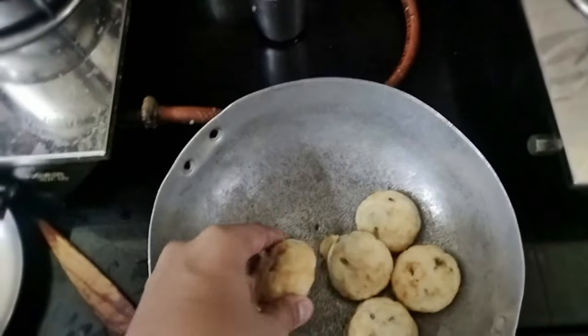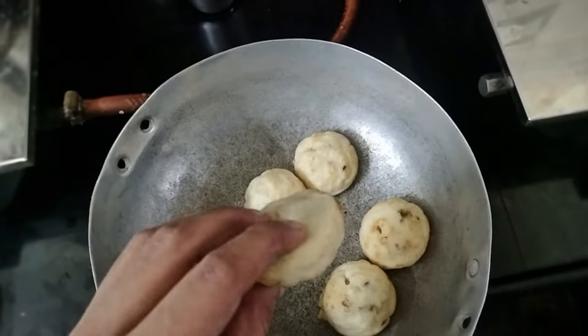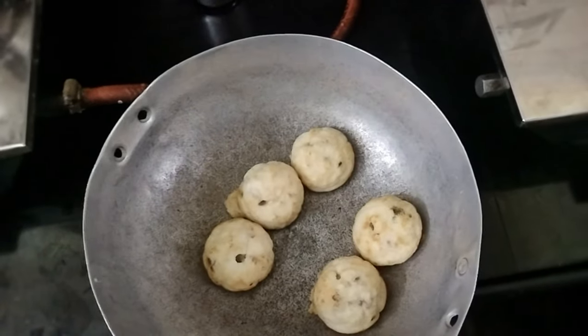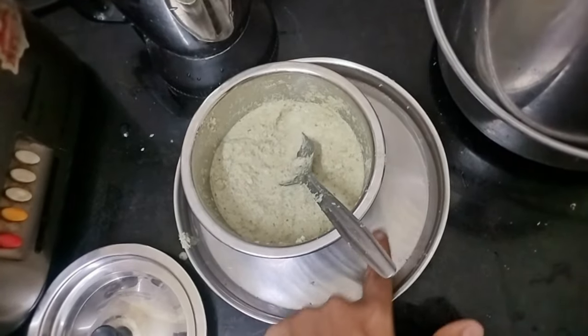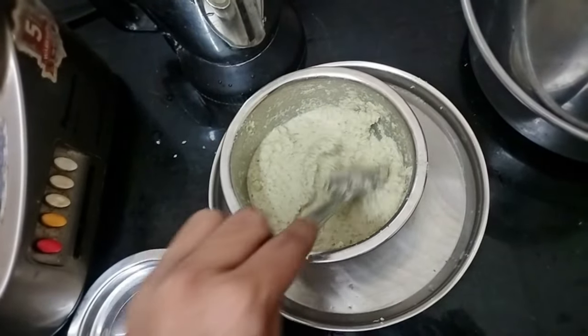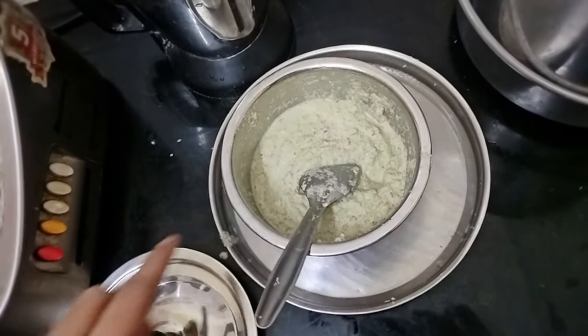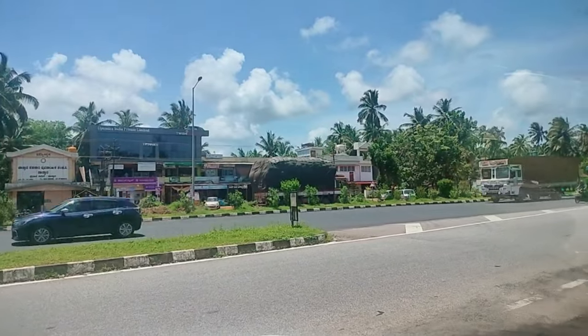Now let's have breakfast. For today's breakfast we have Paniyaram — it's made up of urad dal, rice, green chilli, salt, water, ginger, and so on. Along with that we also have some coconut chutney. Water is kept below to prevent it from spoiling, and for more hours you can keep it in the fridge.